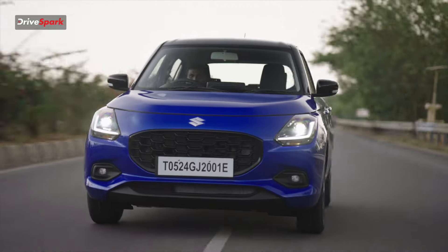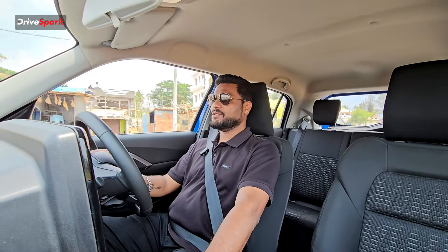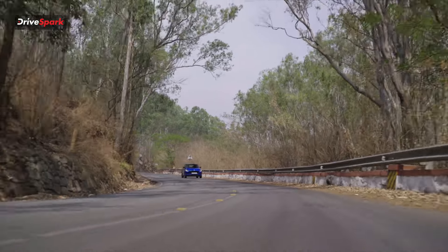The steering input is very light and the steering wheel feels well-weighted. The suspension soaks up mild bumps well, offering a good mix of comfort and stability. The ride is linear and composed at both low and high speeds, and the steering input is sharp and responsive.